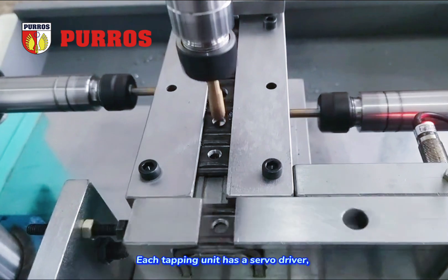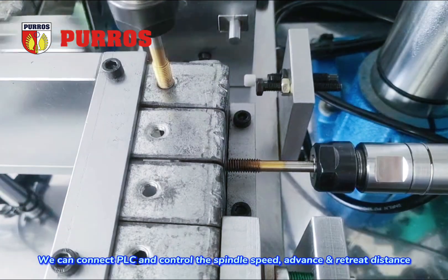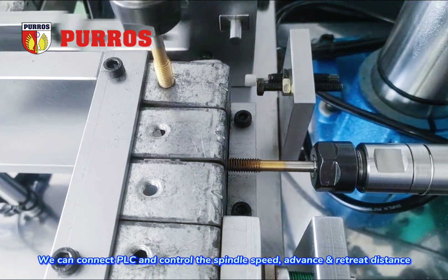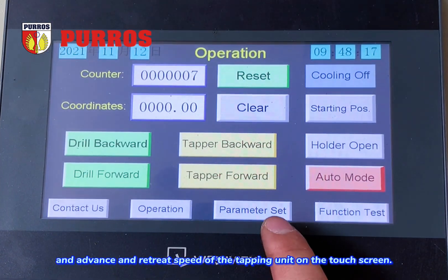Each tapping unit has a servo driver. We can connect VLC and control the spindle speed, advance and retreat distance, and advance and retreat speed of the tapping unit on the touchscreen.